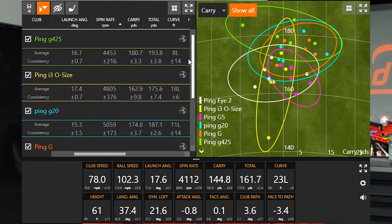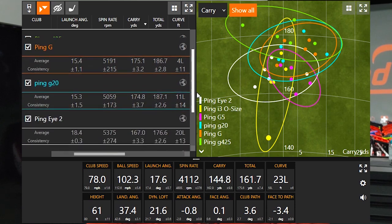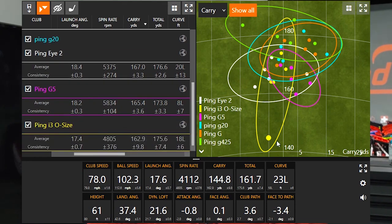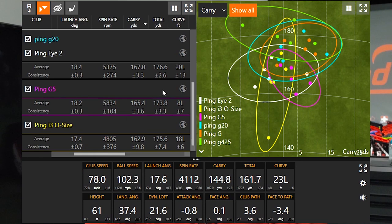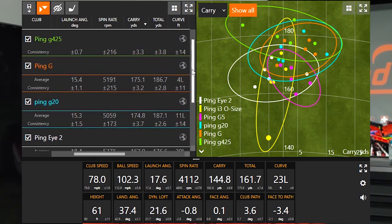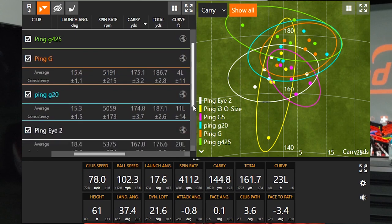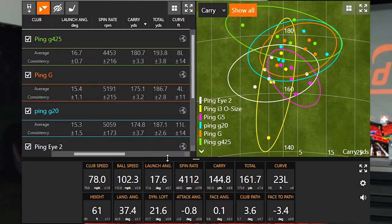Looking at carry distance: the Ping G425 carried 180 yards on average, Ping G at 175, Ping G20 at 170, Ping i2 at 167, Ping G5 at 165, and the Ping i3 Oversize a bit shorter due to a miss-hit. The i3 Oversize, G5, and i2 all hovered around 165 to 167 yards. Going from the G5 to the G20, a two-degree loft difference, the ball went about eight or nine yards further in carry distance.